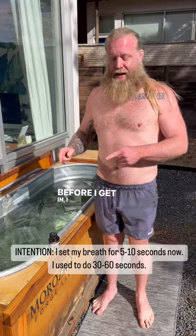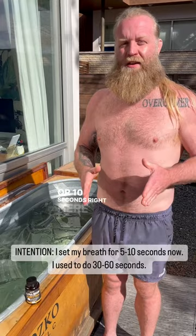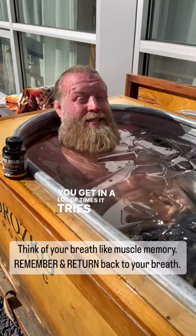Before I get in, I set the intention of my breath that I'm going to maintain while I'm inside the ice bath for 5 or 10 seconds right here. And then I maintain that, always returning back to this breath while inside. When you get in, a lot of times it tries to steal your breath away.